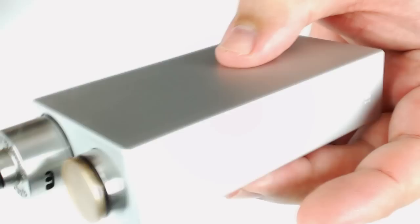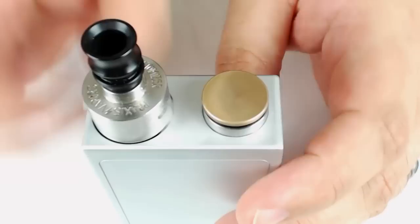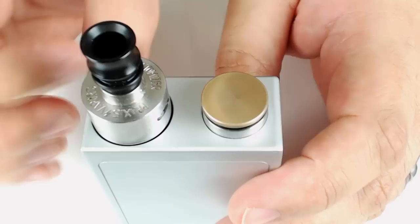It fires just fine now. One other thing to keep in mind: since it's a fixed 510, you can't set it up where you have your airflow holes facing off to the sides.